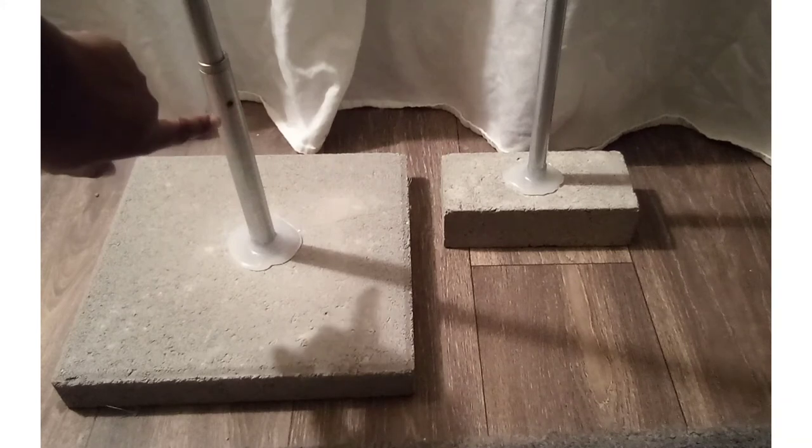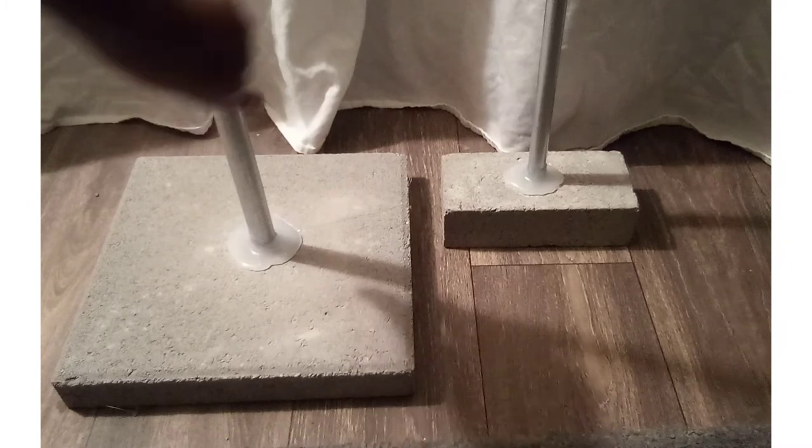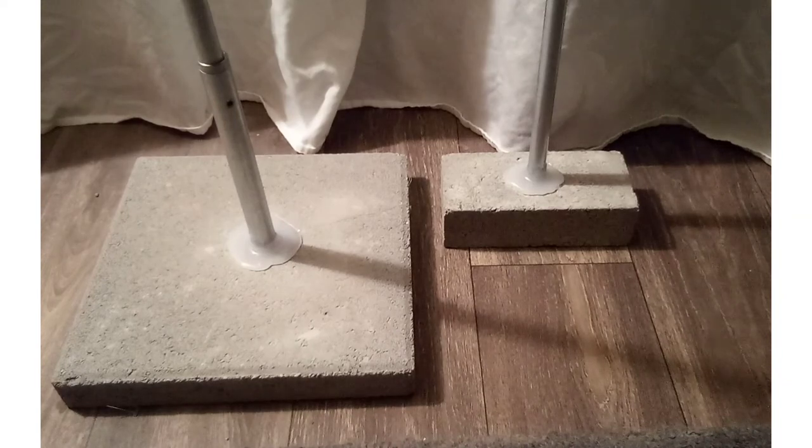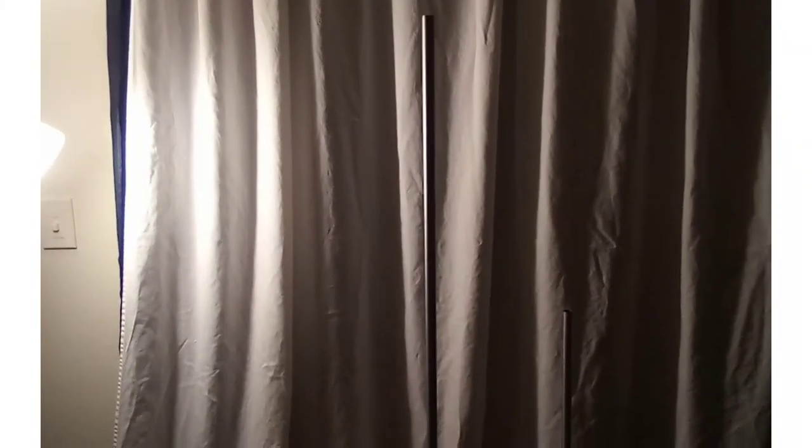After you have your screw on, take some duct tape and wrap it from about right here all the way past the screw up to this part, because this part is sharp. And that is your balloon column and your table centerpiece frame.